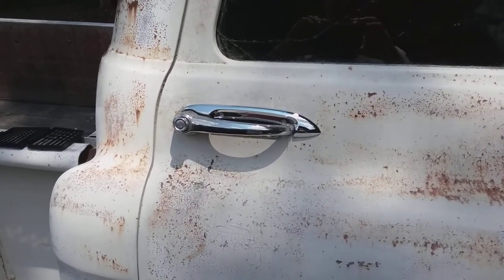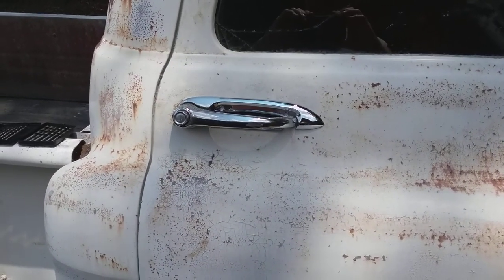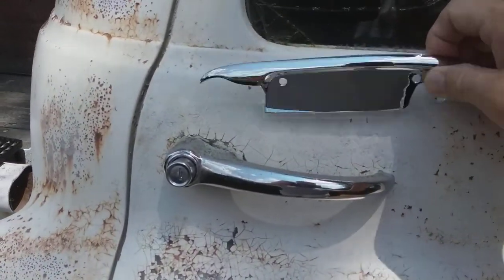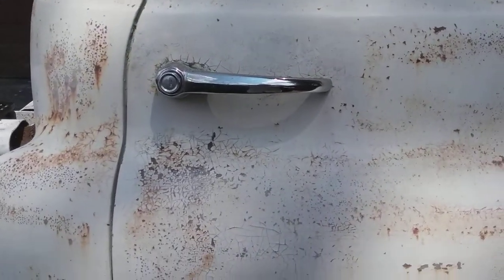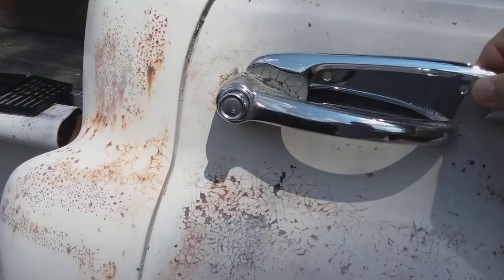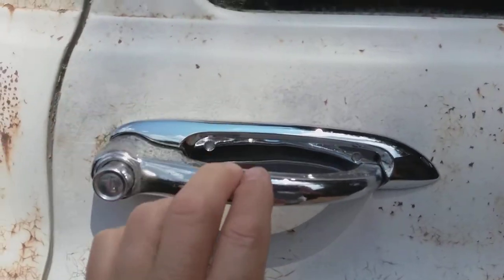I thought I'd show you what I got in the mail this week. I got my scuff plates that go on your door handle. This 57 Chevy truck ain't much to look at, but I always like a little dash of chrome here and there just to make it look better. I don't know why, but I do.